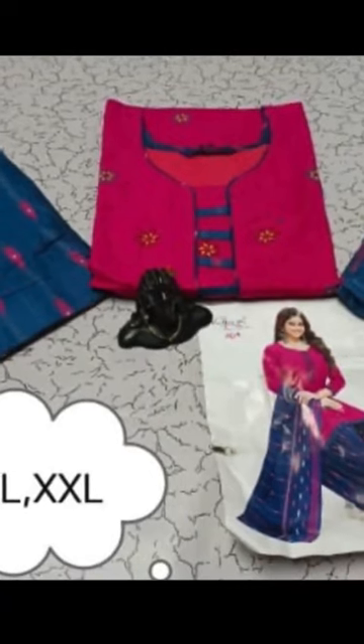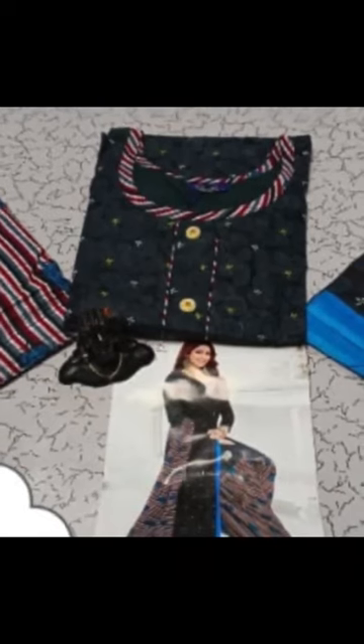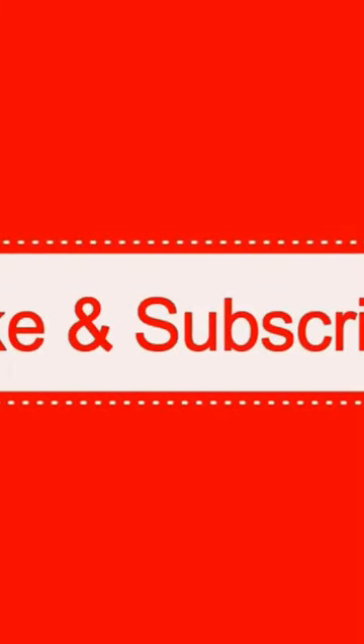The bottom is in patiala model, matching the top. Don't forget to hit the like button and subscribe for more videos. Stay tuned with our channel.